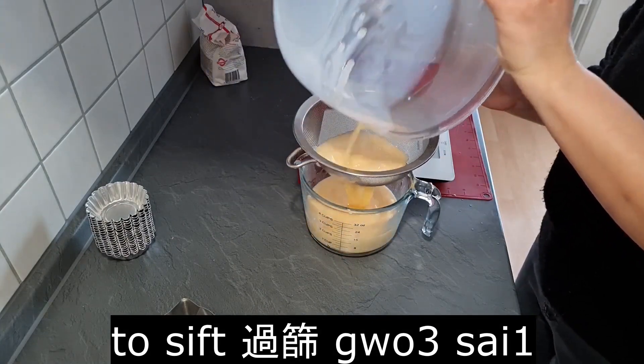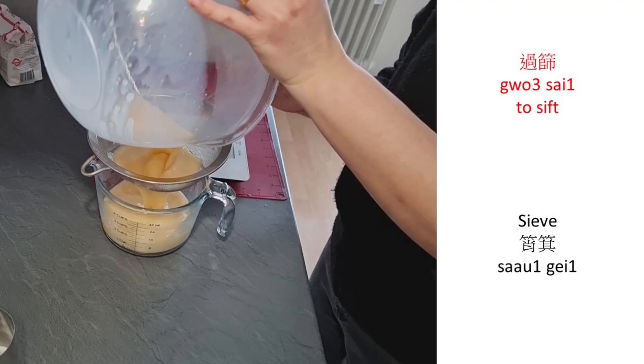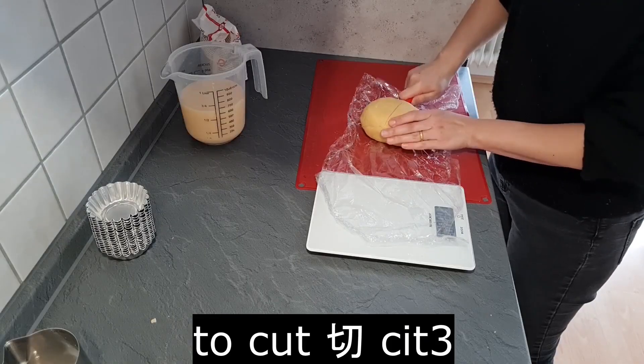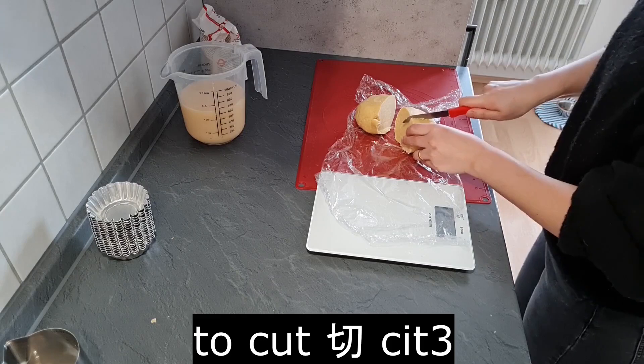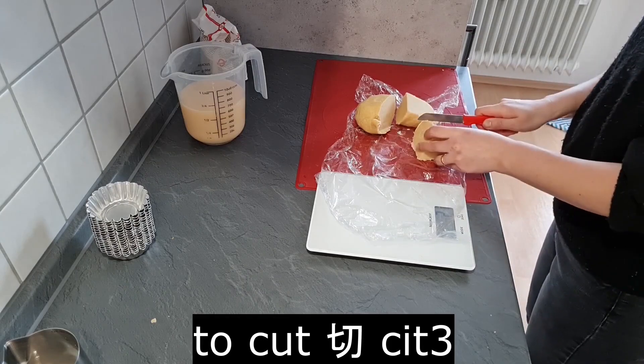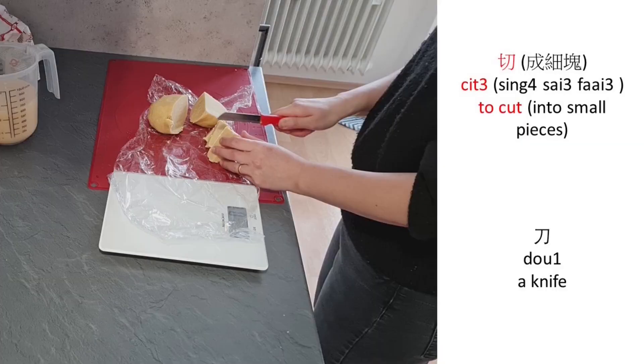To sift: 過勢 (gwo3 sai3). To cut: 切 (cit3). To cut into small pieces: 切成細塊 (cit3 seng4 sai3 faai3). A knife: 刀 (dou1).